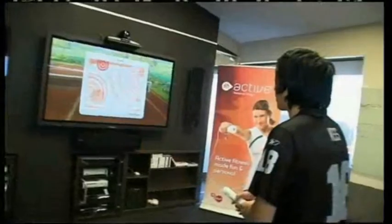EA Active is only available on Nintendo Wii. It's an easy-to-learn exercise game that you can do with your friends, or in my case, alone by myself. You might remember a few weeks ago I tried out the Nintendo Wii Virtual Tennis 2009. That game was awesome, but this game is even awesomer — is that even a word?